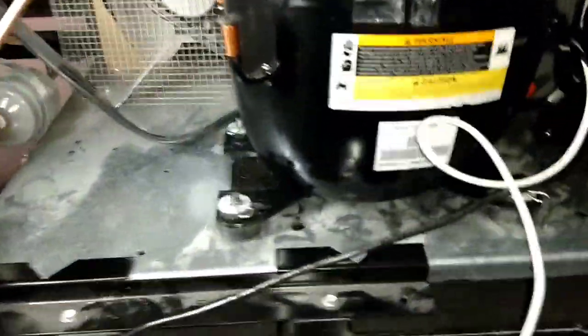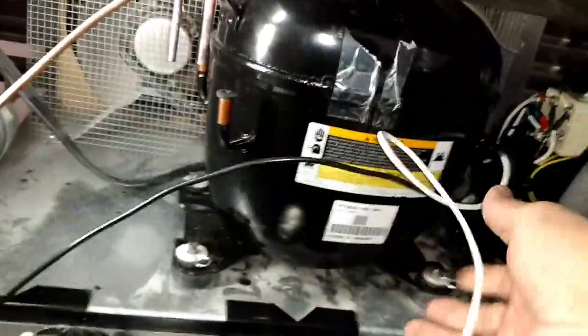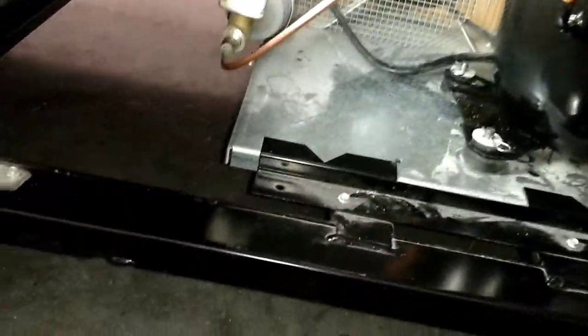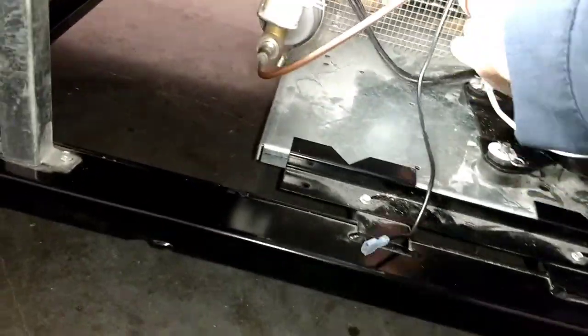Alright gents, got the compressor seated inside. I was able to get those wires hooked back up. But since I had already cut them trying to figure it out, I had to wire nut them back together — so that'll probably look like crap, but oh well. We're at this point; it is what it is.